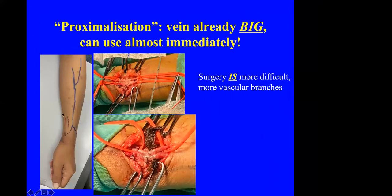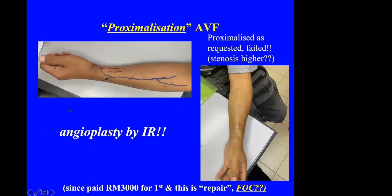Proximalization of the AVF was commonly done about 10 years ago — whenever an AVF failed, the surgeon would do another anastomosis proximal to the previous one. But the problem is there may be stenosis higher up, and surgery is more difficult with more branches. I now do far less proximalization. I send the patient to the radiologist for a venogram, and usually the interventional radiologist can manage it with balloon angioplasty. Although it tends to be costly and may recur, I think it is still far better than another open surgery.